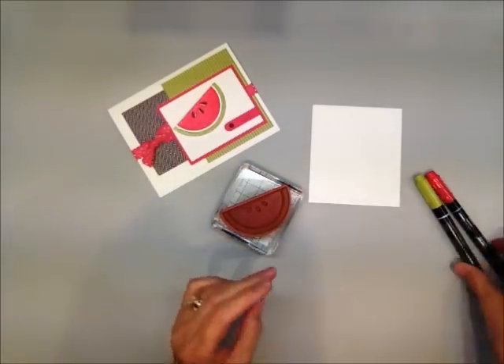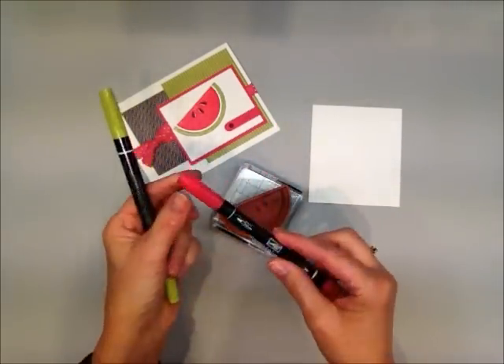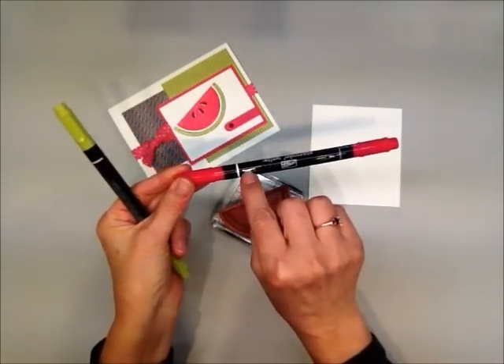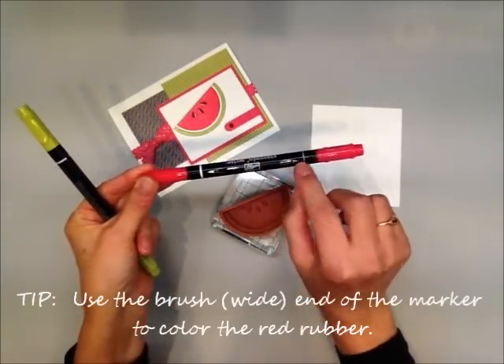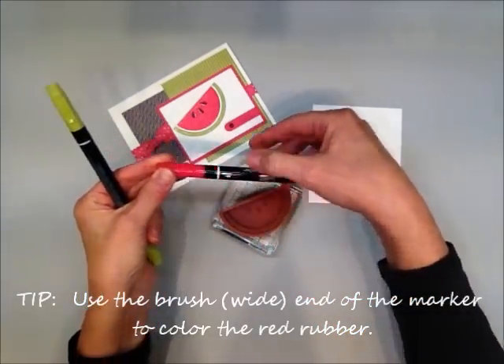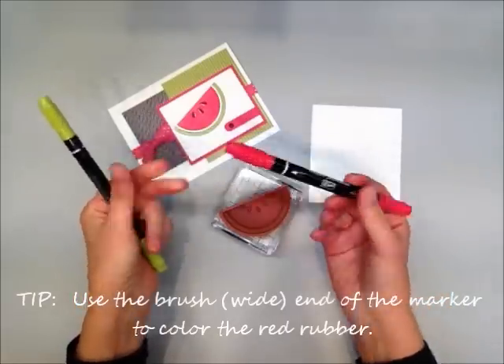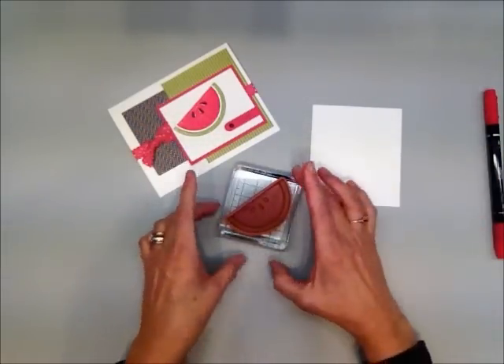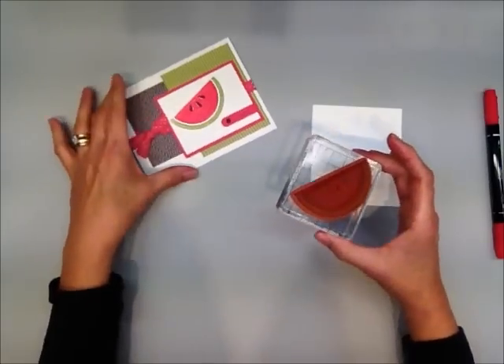I've already inked it up using two Stampin' Write markers, the brush end. This is the wider end — you can tell either by the wider brush versus the thin point, or this wide line versus the skinny line. I used Melon Mambo and Lucky Limeade to color both the melon area and the rind.